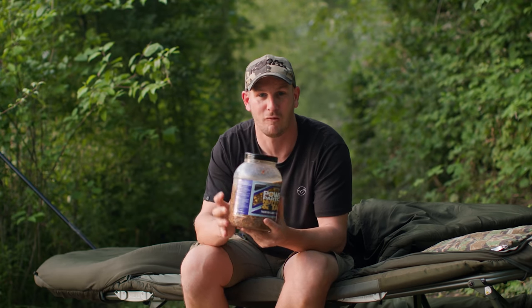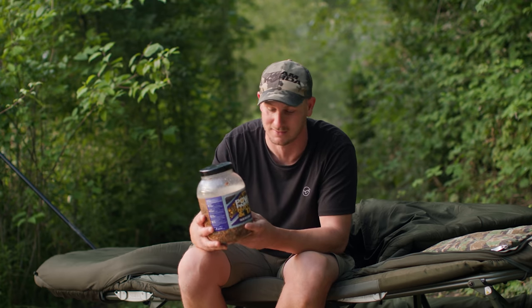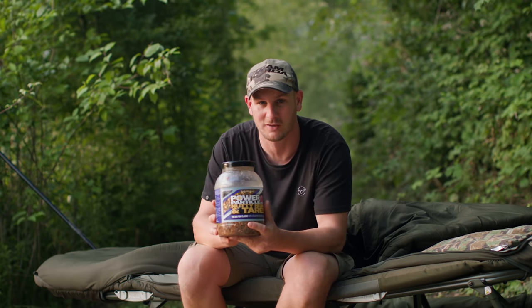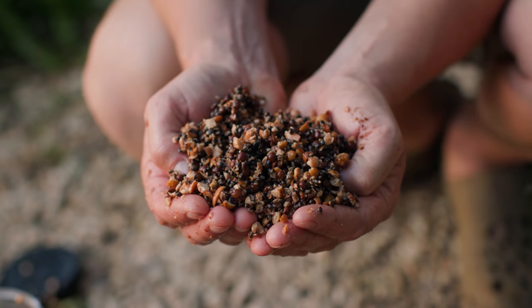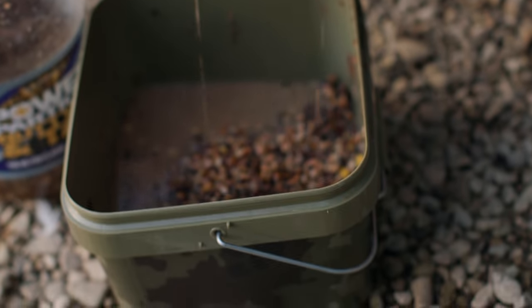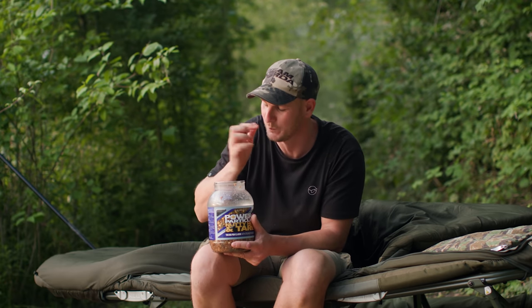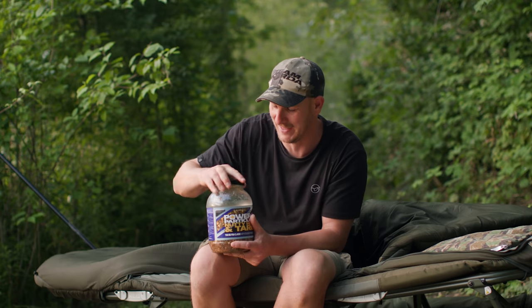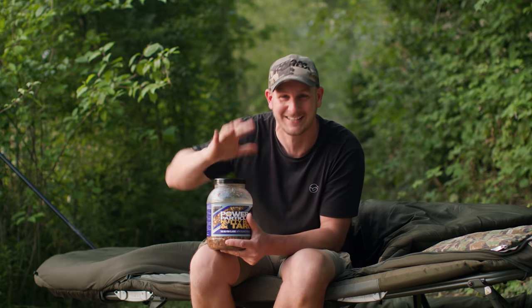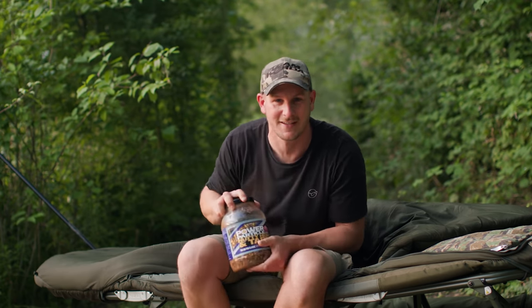This here now is fermented hemp, tigers, tares and peanuts. This is what I always do — it's not going to happen overnight. Fermentation takes weeks. I sometimes do this a month in advance, and trust me, when you have a little taste of this, it is like nectar. I do it all the time. Just want to spot it out there — that taste hits the back of your tongue. It's no good in here, it needs to go out in the lake. So let's get some spods out.